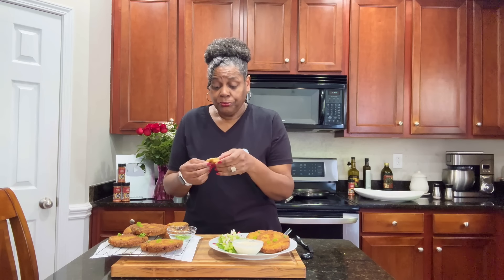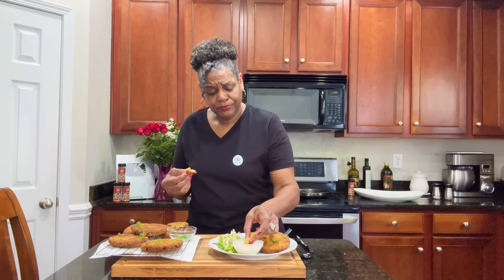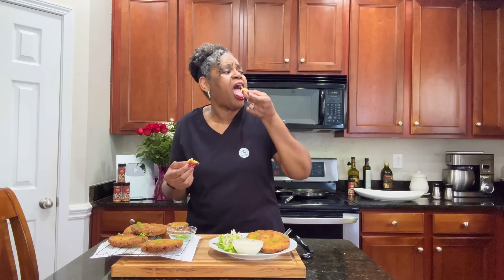Oh, I wish we had smell-o-vision — and taste vision too. You all know it's time for me to go and eat. I will see you all next time, the good Lord willing. Bye bye.